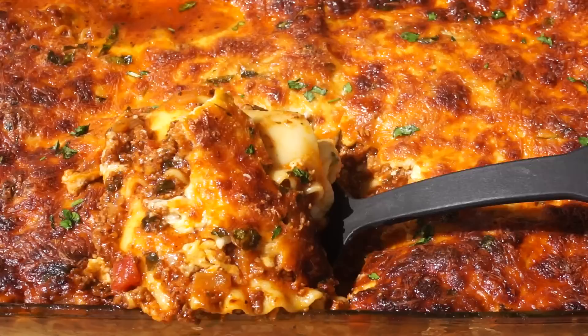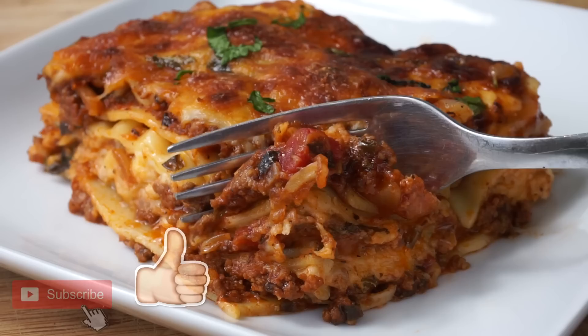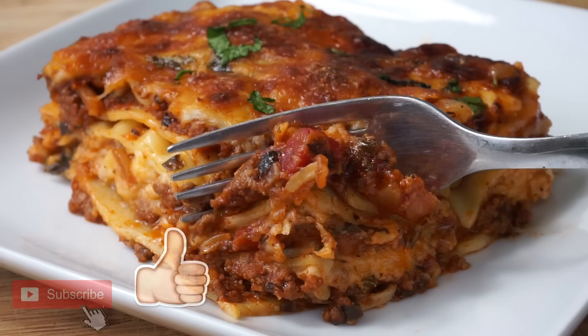And there it is, guys — it is that easy! You have yourself homemade lasagna without the ricotta cheese, easy and very simple. Thank you for watching, don't forget to give the video a thumbs up and help me get to 500 likes. Don't forget to subscribe if you're new here on Island Vibe Cooking. I'll see you guys next time, bye!